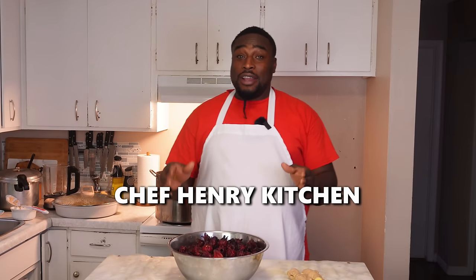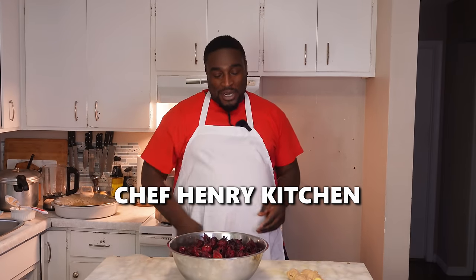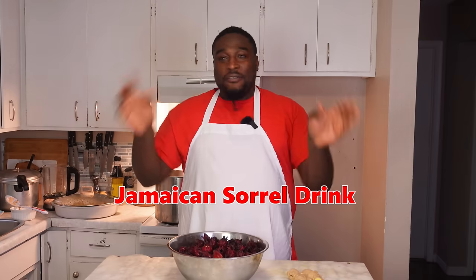Yo, what's up? Welcome back to the channel. My name is Chef Andrew Henry and you're watching Chef Henry Kitchen. Christmas is coming and I'm going to show you how to make the best Jamaican sorrel drink ever.